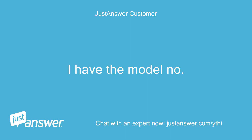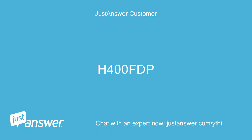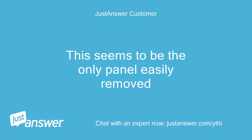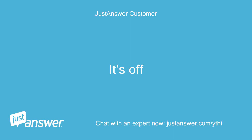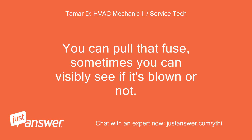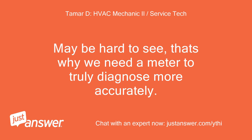I have the model number — want it? Yes. Just make sure the power is off before doing anything. It's off. Do you know where the control board is? You can pull that fuse — sometimes you can visibly see if it's blown. It's a glass fuse with a tiny filament in the middle. Maybe hard to see; that's why we need a meter to truly diagnose more accurately.